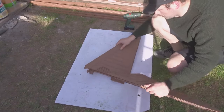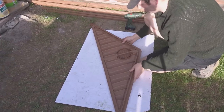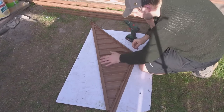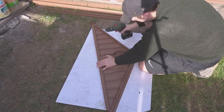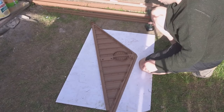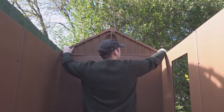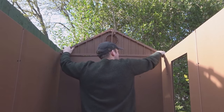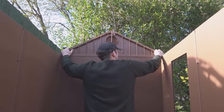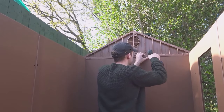Then I worked on the back roof support, and again just connected it with a couple of screws. And that just slotted on in a similar way and screwed into position.